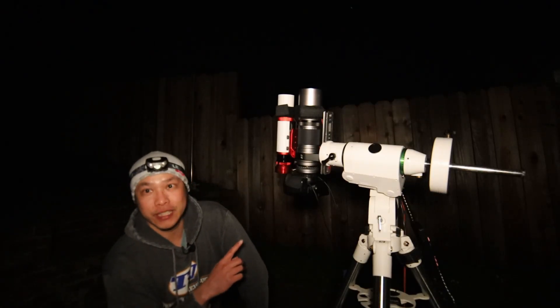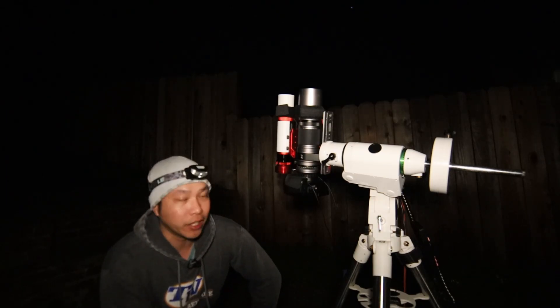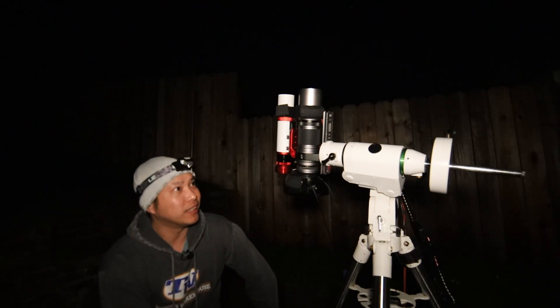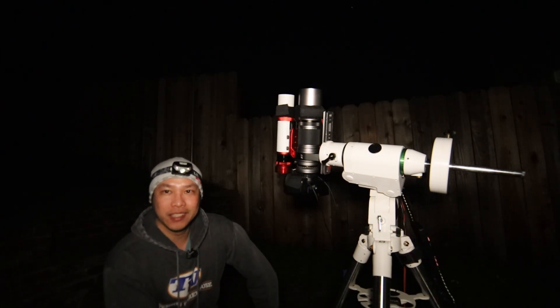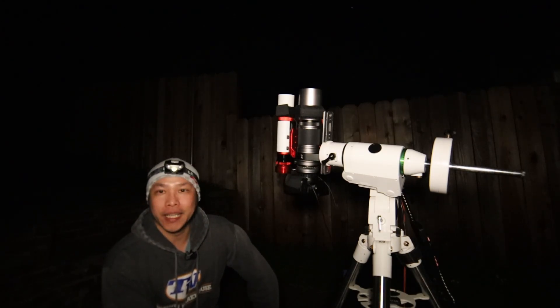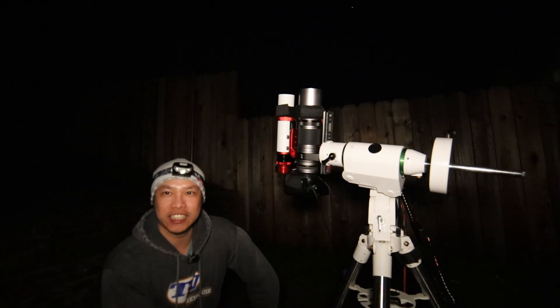I mentioned that this is a wide field telescope. I'm going to try to demonstrate that tonight by fitting multiple deep sky objects in the same frame. It's fitting because winter is ending and the winter constellations are on their way out. So I'm going to try to fit the Horsehead Nebula, Flame Nebula, and Orion Nebula all in the same frame. I hope that by the end of this video I'll have a decent image to really demonstrate why the William Optics Space Cat or Red Cat 51 is just a really special telescope.